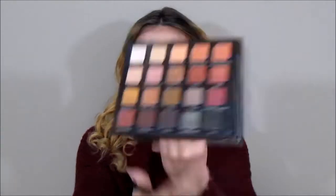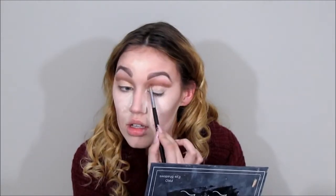Then I'm going to go back in with Whiskers and darken up that same area I had already done — I'm not touching the concealer or the glitter, just darkening up what's already there. Then I'll blend out the top as well, without touching the concealer or the glitter.